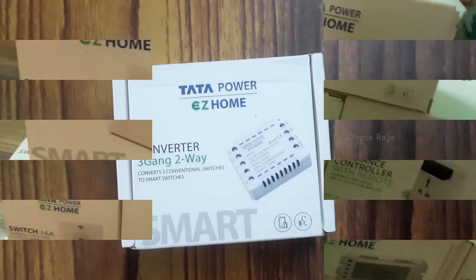Hello friends, welcome to our channel. Our channel is Tata Wi-Fi Switch. We have an unboxing video and we will tell you about the wiring.